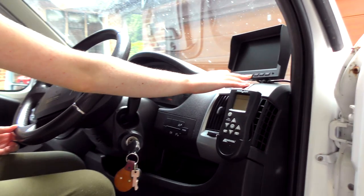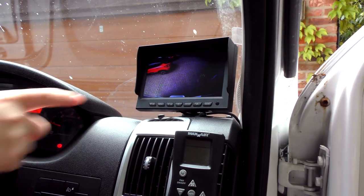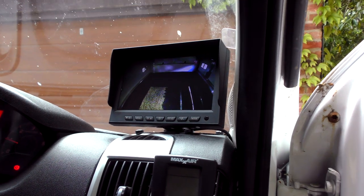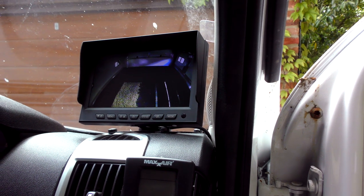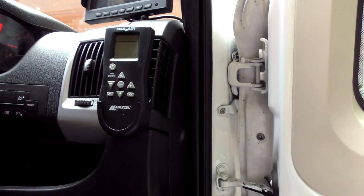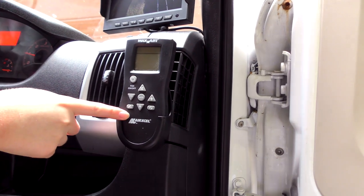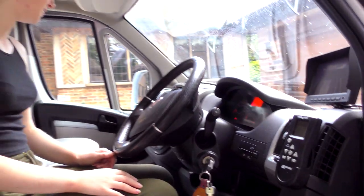If I switch this on it's now the reversing camera, so I can see the back of my truck and all the way around it. Then if I switch it, you can see the horses on the inside, so I can tell what they're up to when I'm driving. It has night vision as well, so that's a really good addition. And this here is my fan — an addition I added to the build. You don't get these in normal trucks; in the summer it ventilates air through automatically, which really helps.